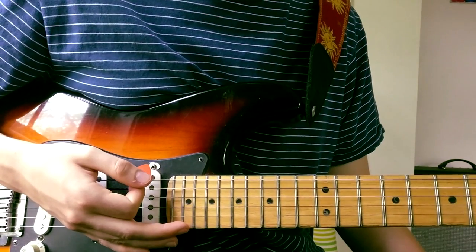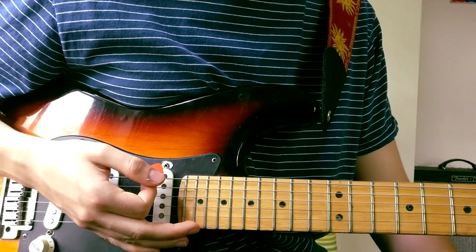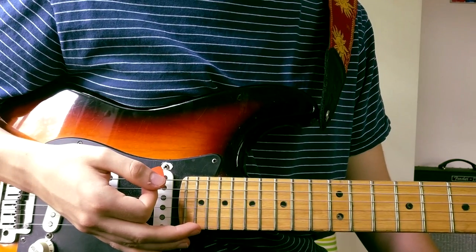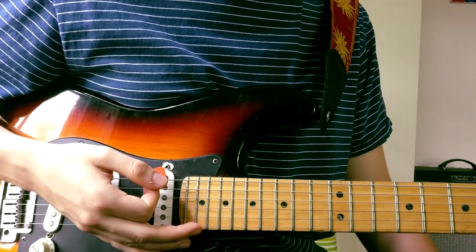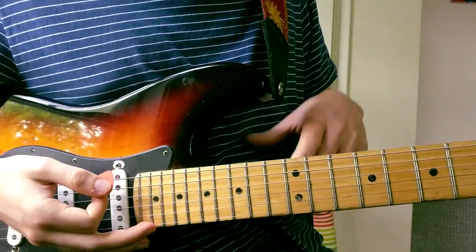How's it going, internet? Today I'm rolling out a guitar lesson for 'The River' by King Gizzard and the Wizard Lizard. It's beautiful, it's sexy, it's psychedelic — it's one hell of a jam. Without wasting any time, let's get into the music.